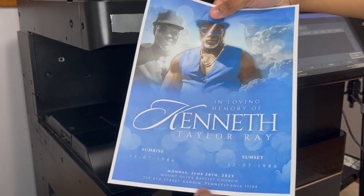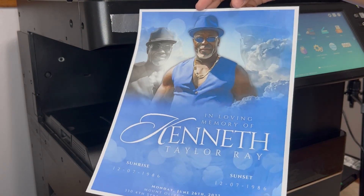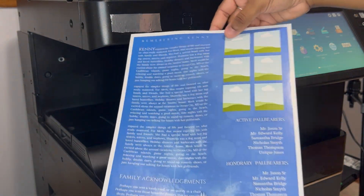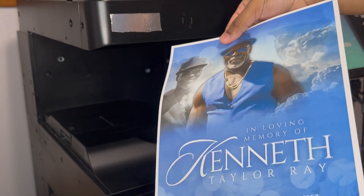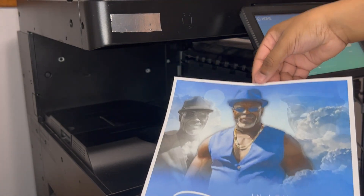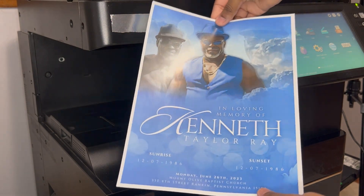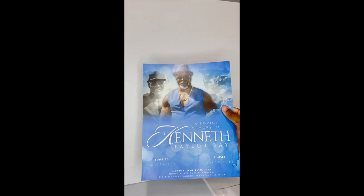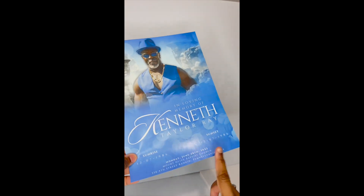You need to have a printer that has the capabilities to print borderless. In our case, our printer doesn't print borderless, so you have two solutions: you can either invest in a printer that prints all the way to the edge, or you can just cut the borders off by hand. I really can't tell you which one is better because it all depends on your budget and your time. But I'm going to show you guys this without the borders, and as you can see it looks so much better.